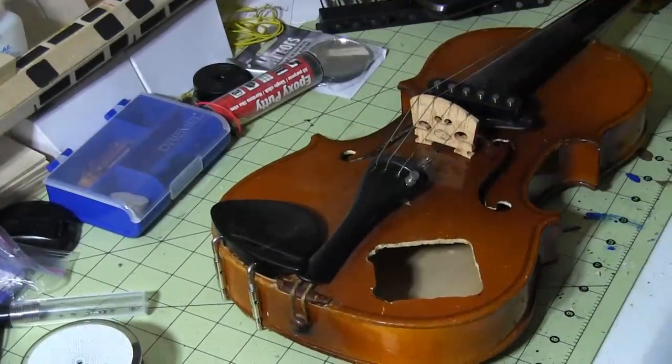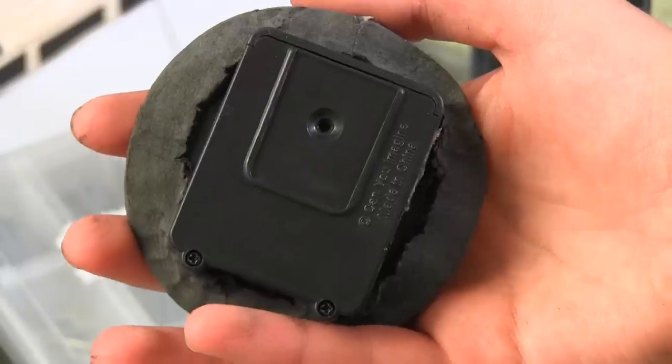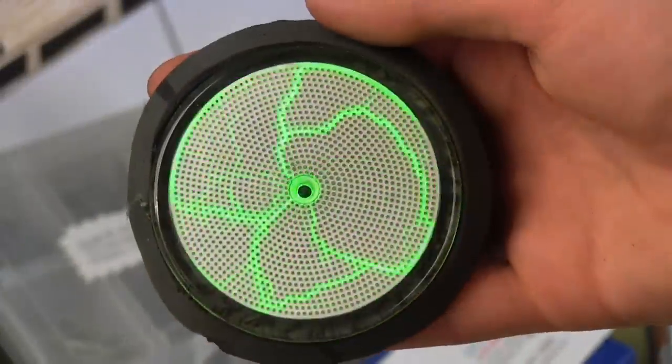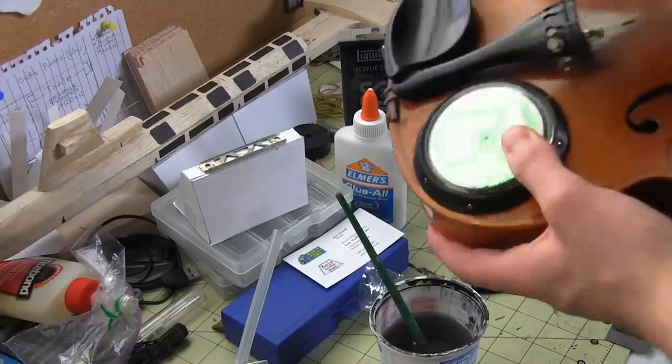That's really all you need to do to electrify an acoustic violin, but remember, this is going to be a steampunk violin. I made this rim out of scrap EVA foam, painted it black, and pressed the brads into the foam to look like rivets. Then I just popped it in place.